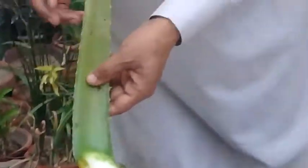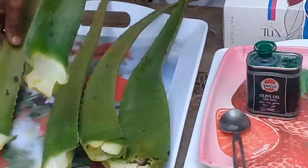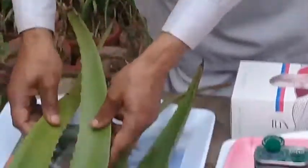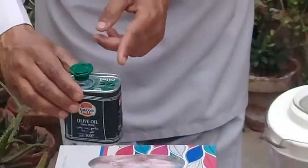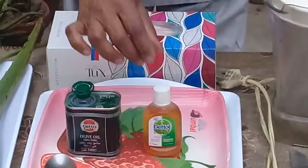You can see that first of all, this is the leaf of aloe vera — aloe vera barbadensis — its complete name is aloe vera barbadensis. We have selected fresh, juicy aloe vera barbadensis leaves from our rooftop garden and kitchen garden. Another ingredient I'm going to use is olive oil, and for the germicidal effect, another ingredient is Dettol, which contains chloroxylenol.